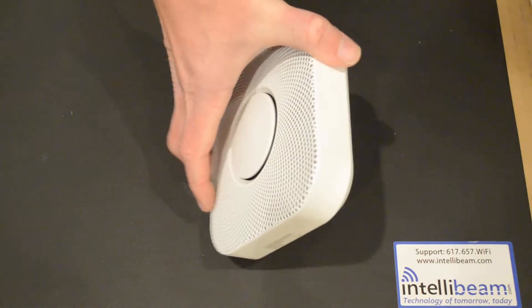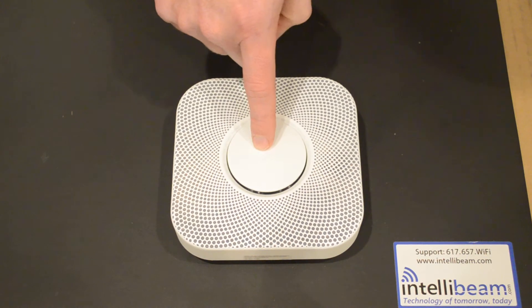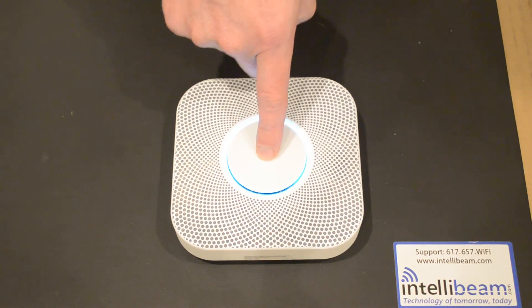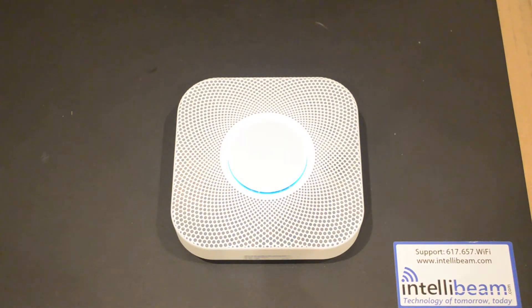Go ahead and mount it on the sealing plate and turn it over. Press to test and go ahead and start the test. This is only a test — the alarm will sound and it is loud.